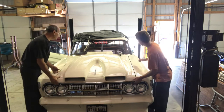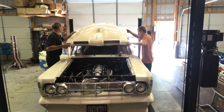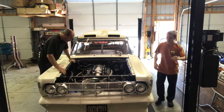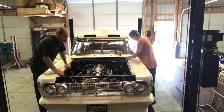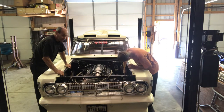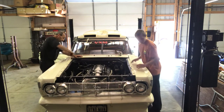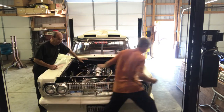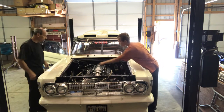We didn't make it to the track because too many things going on — the heat, first they were closed, then they had some other stuff going on with motorcycles. Friday night it rained, Saturday and Sunday they were just closed. We were going to go Tuesday night and we had that big storm come through, so that got canceled.